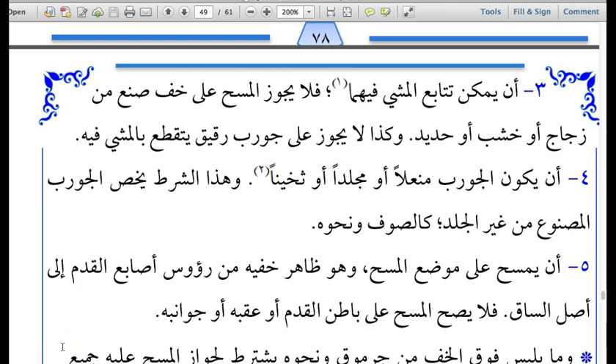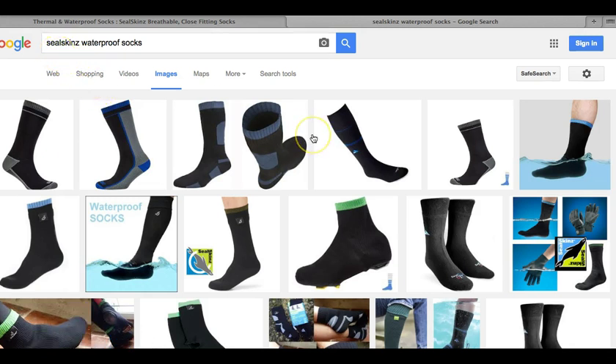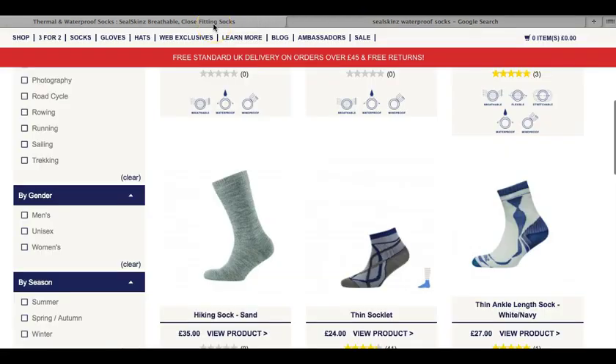I am simply letting my students and Muslim brothers and sisters know what is available out there to fulfill our religious requirements and make our Deeni Ibadah more simple. These waterproof seal skin socks look just like normal socks, but water will not penetrate through them. The Ulamas in my area have researched this and given the go-ahead that all of the requirements and conditions for Masa on the leather socks are met with these socks, and hence Masa is permissible on them.